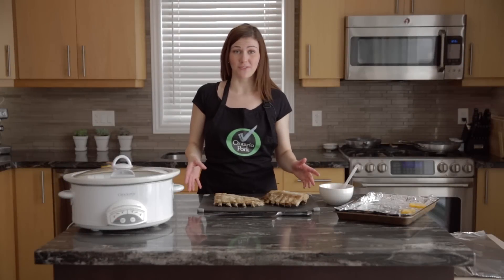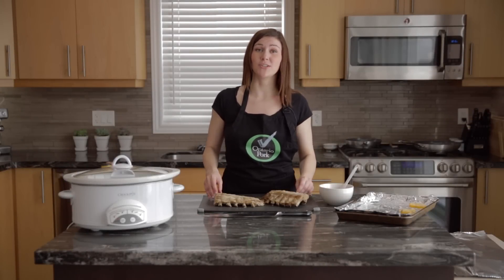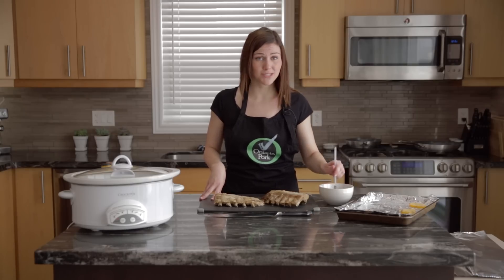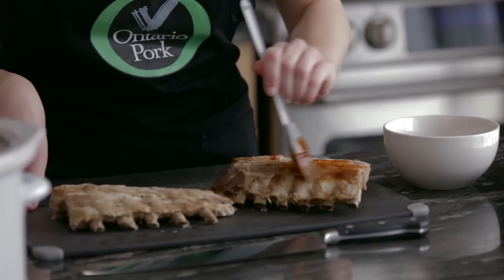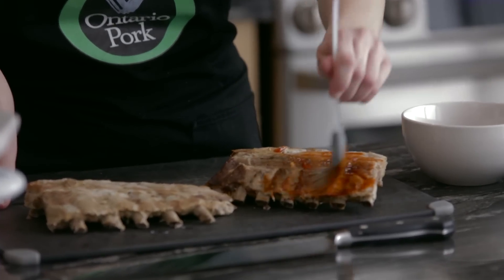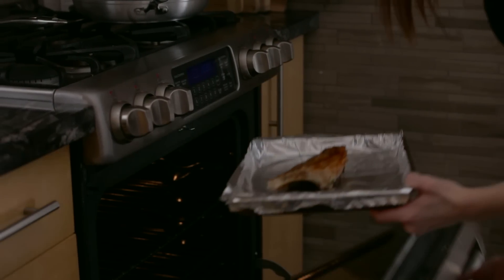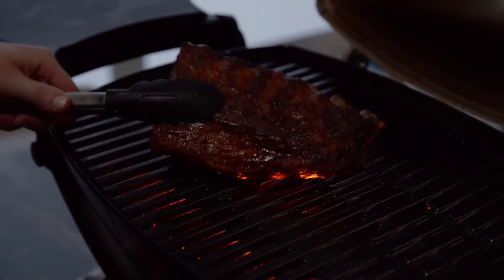We just grabbed the ribs out of the oven and as you can see they're fully cooked. The only step left is to finish them off by coating them in some barbecue sauce and putting them back into the oven on broil. This allows the barbecue sauce to caramelize nicely. In the oven we're going to put it on a high broil, whereas if you're doing it on the barbecue you want to cook it on direct heat, and that direct heat will help caramelize the sugars in the barbecue sauce.